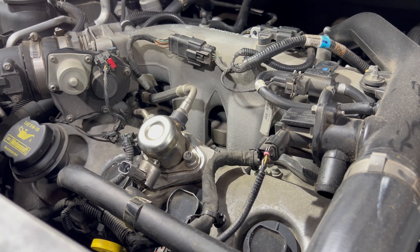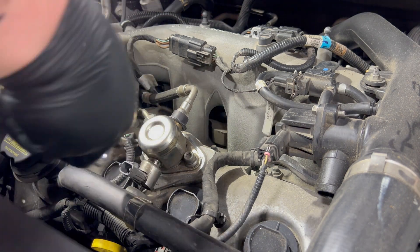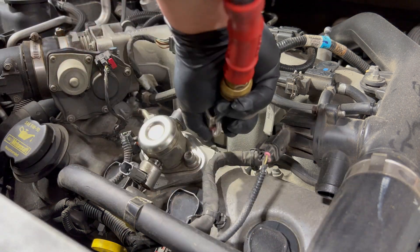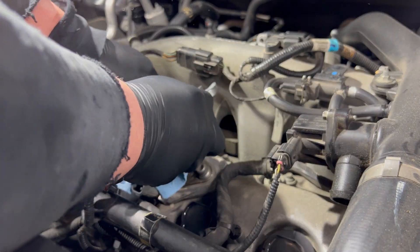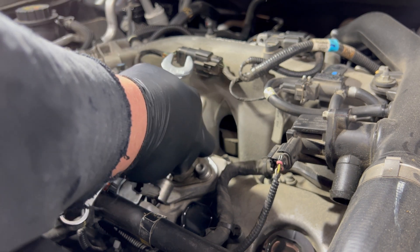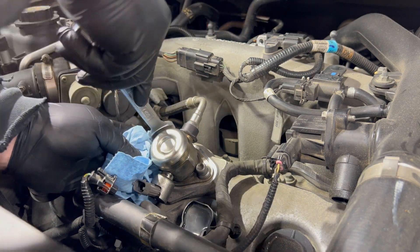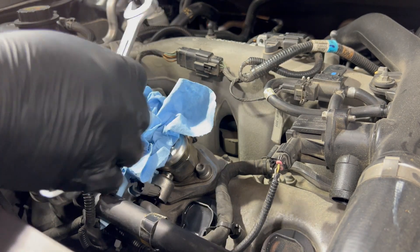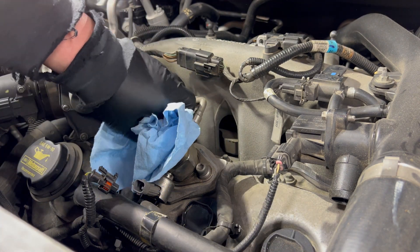First thing I like to do is get some air and blow it all out, get all the dust out of here. When dealing with fuel lines of any type, I usually put a rag over whatever I'm taking off. For this it's fairly simple — it's just a 17 millimeter wrench. Normally I'd use a line wrench because that's what this is, but I don't have one that size, so I just use the standard and it works fine.